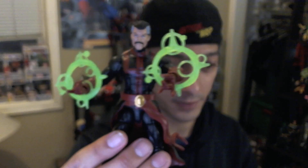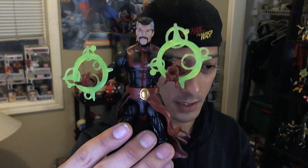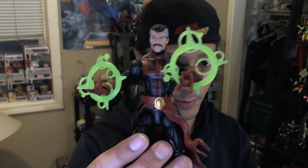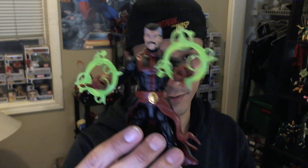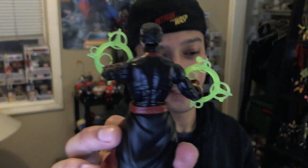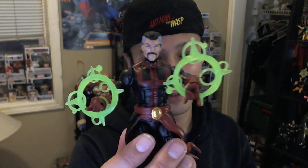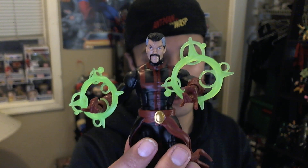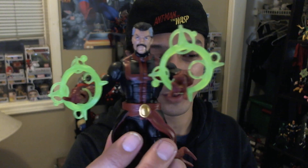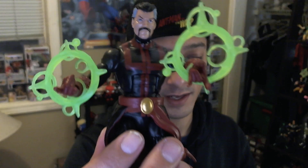Moving on to a more dynamic figure — Doctor Strange. Here's Doctor Strange, and he did come with spell effects. This was the first iteration of Hasbro's Marvel Legends Doctor Strange. You can notice right away he's missing something very important — one of our favorite character features from the movie — the Cloak of Levitation. He does have some cool spell effects — they're green. We've got the cool hands, but we don't have any hand options, which kind of stinks.